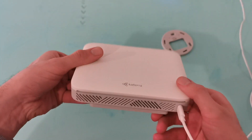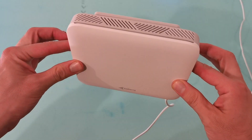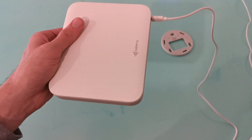Once that's done, why not just place your sensor somewhere — as long as the bottom and the top vents are clear, we can pop it on a tabletop or wherever we like. Right, let's connect this to the app now.